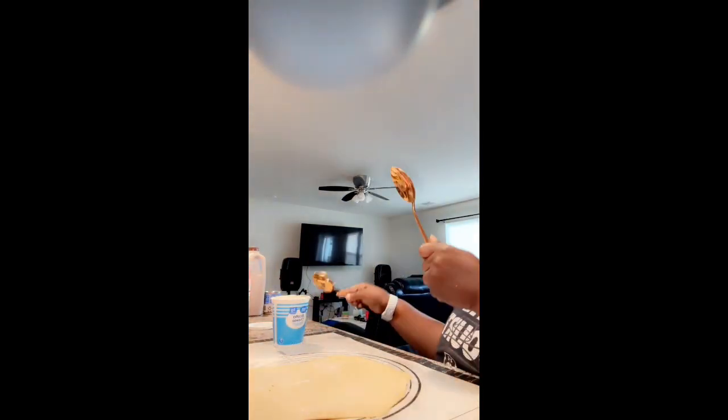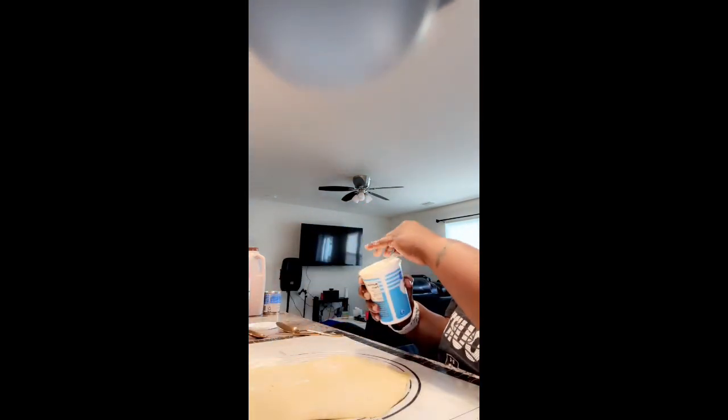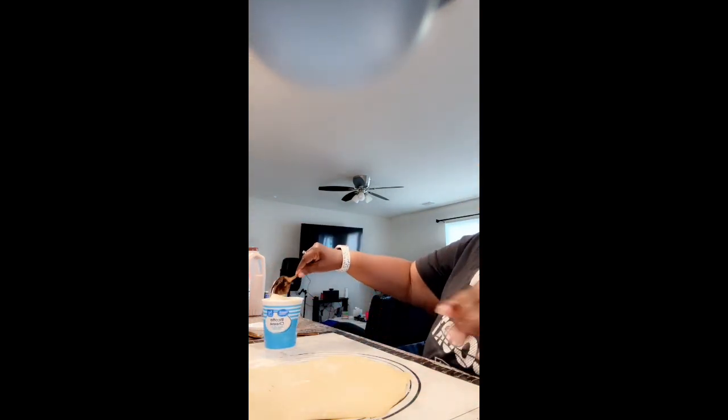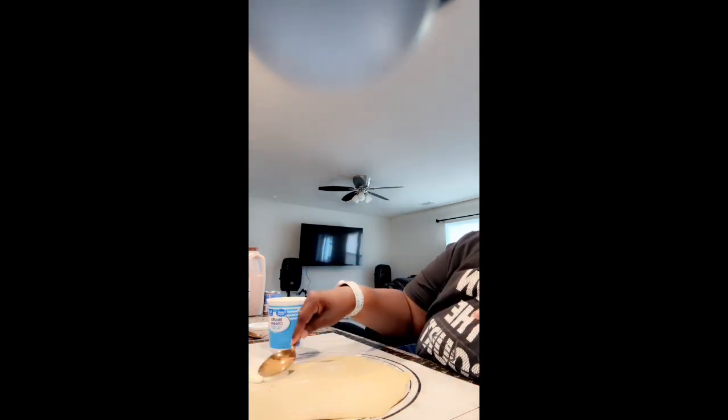Okay, so we are back and ready to get started. I am going to use two different spoons because I don't want to cross-contaminate. I got my pizza sauce and I also got my ricotta. Since I'm making a calzone, I'm only gonna put the ricotta down on one side — all of it going down on one side.